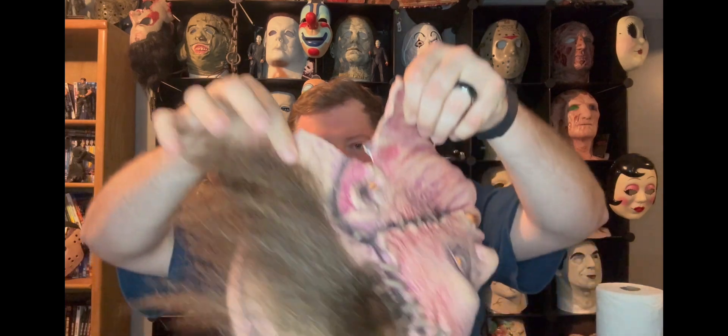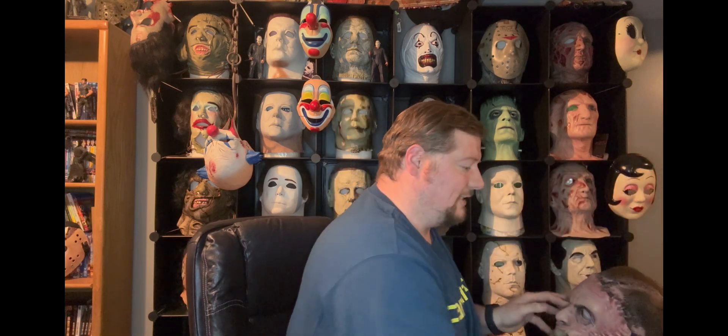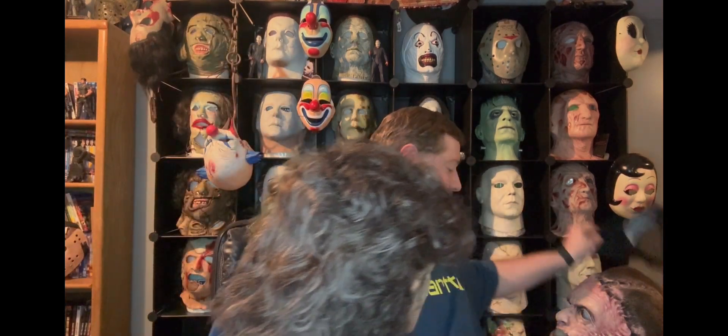It doesn't look like I made any more damage to it. If you guys are interested in buying it, let me know — I do have somebody who asked for it first, so I'll check with him. I haven't officially decided if I'm getting rid of it yet, but as I get more masks I have to start letting some go. I'll keep you guys in the loop.